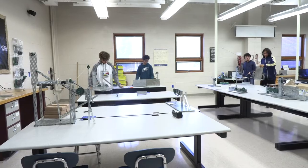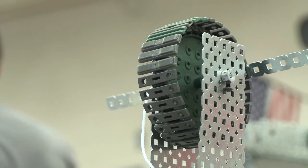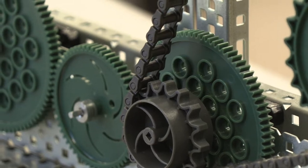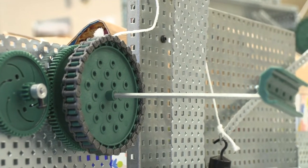This particular class is Principles of Engineering. In Principles of Engineering we focus on four individual units. We have just finished Mechanics in isolation, so students are building simple machines into one compound machine.